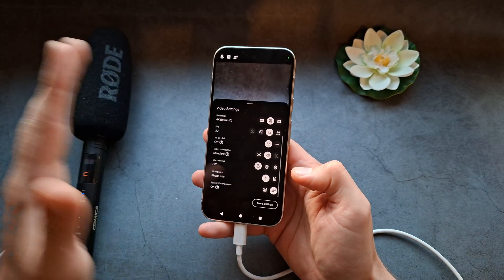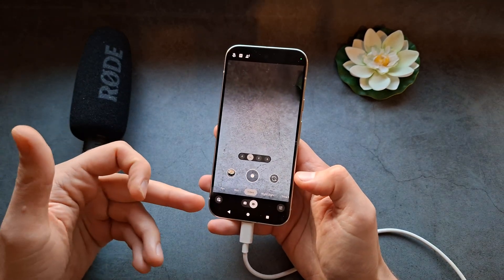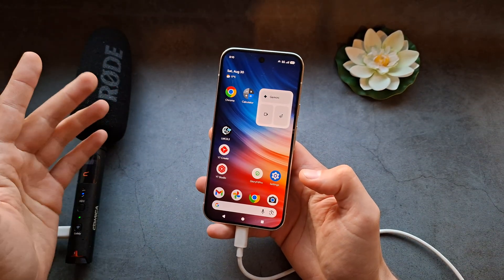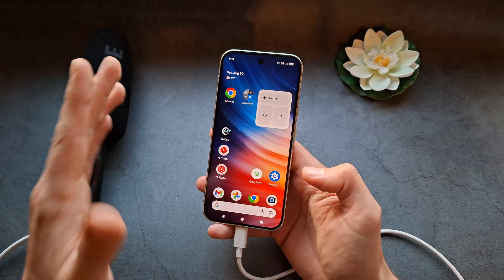This is absolutely stupid and the worst thing about Pixel phones in my opinion. I hate that I have to go back every single time just to enable the microphone. On no other phone is it like this — Samsung, Vivo, Xiaomi phones all work fine, but on Pixels it's a real problem.